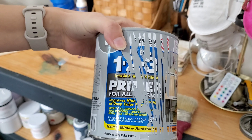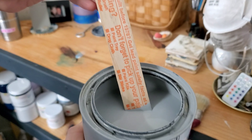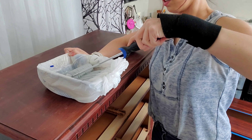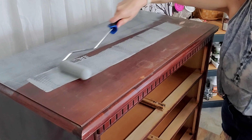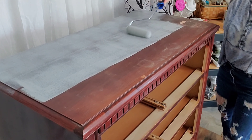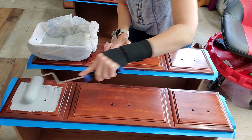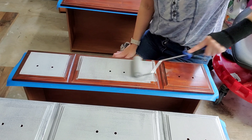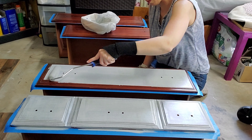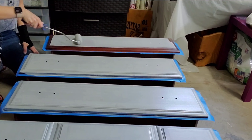We'll be using the Zinsser Bullseye 123 Primer in Gray. This is really good for darker pink colors, which is what we'll be using. Even if you don't want to apply a primer to your entire piece, I would still suggest doing it to the top with this veneer hack specifically. So for our project today, I'll be using a foam roller and applying the primer to the entire piece. Something to note with primer — it applies the same way as paint, but it doesn't have the same working time. So once you lay it on there, get it on, smooth it out the best you can, and then just leave it alone.